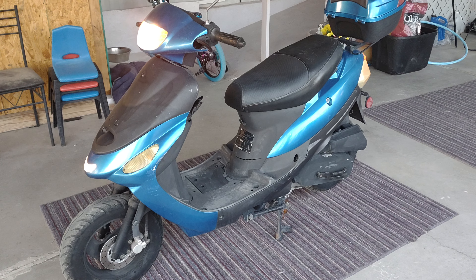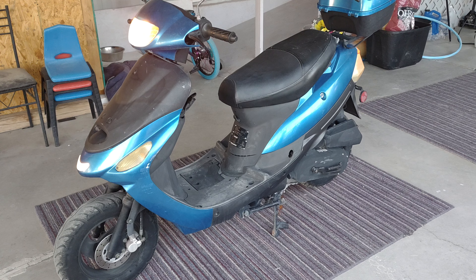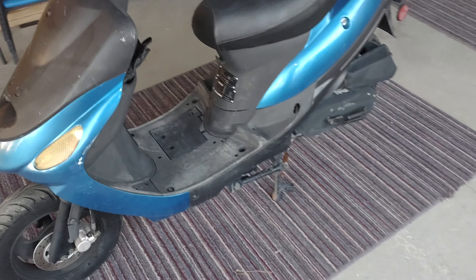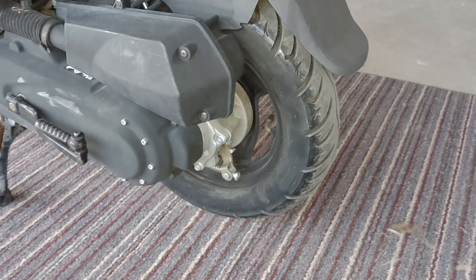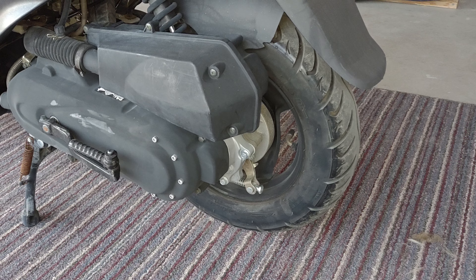Hey, what's up everybody. Just another quick video — here are four things you need to check on your GY6 50cc or 150cc scooter. Number one: make sure your idle speed is not too high. After the bike's warmed up and it's on its center stand, you want to make sure the back wheel isn't spinning, because if it is, you're going to burn up your clutch.